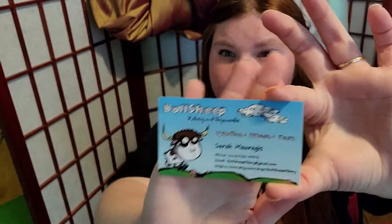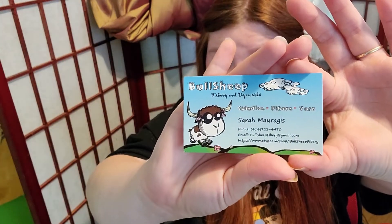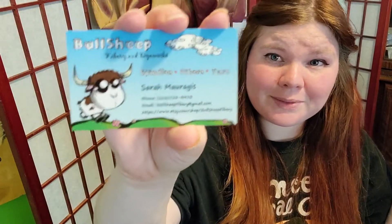The company that I ordered this from is Bull Sheep — I didn't even realize that when I ordered it, that's funny. They do spindles, fibers, and yarn by Sarah Margeese. I'm not sure how to pronounce that — I'm not the best at pronouncing names — but that's the shop.